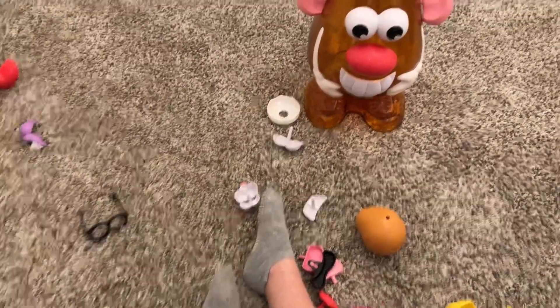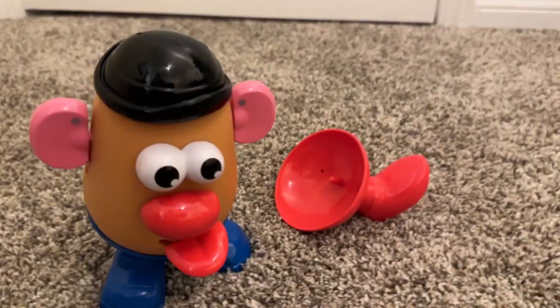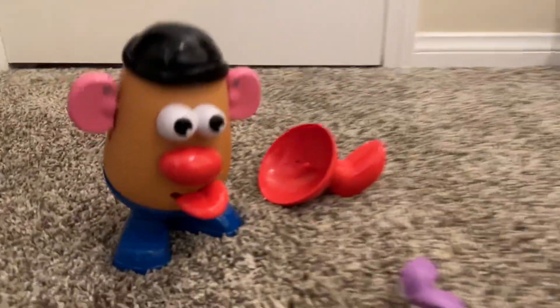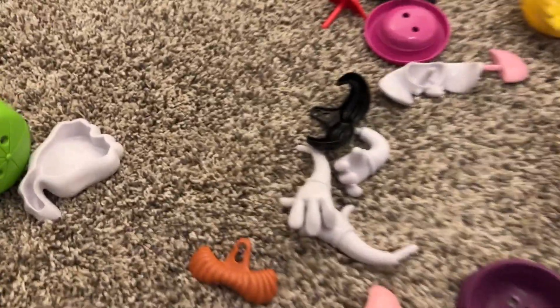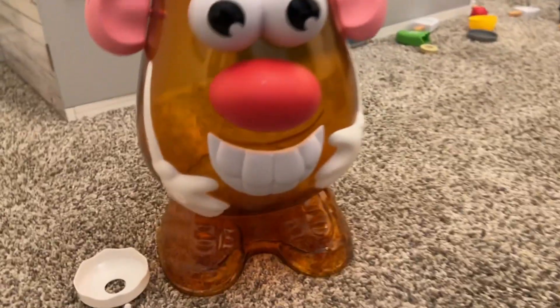What we have here is the giant Mr. Potato Head that comes with a bunch of other Mr. Potato Heads that you get to put together — or in this case, my son Theo gets to put together. Look at all those. It comes with a ton of parts here. We have these little guys, these little potatoes, and some hair. And my son's acting like he's eating Mr. Potato Head — yeah, you're eating it like a potato.